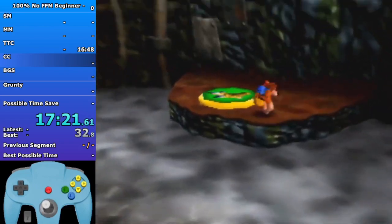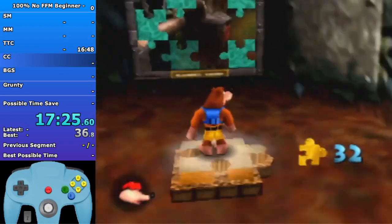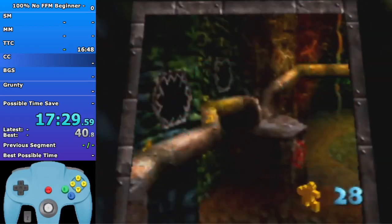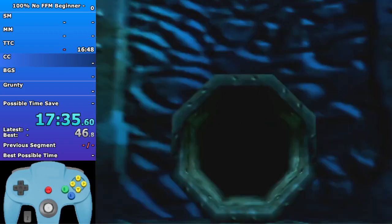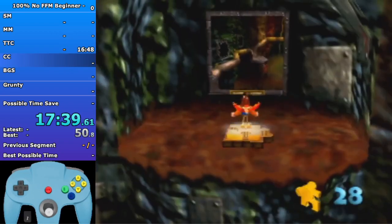Sometimes you'll get a Grunty text while you're pecking on the shock pad. You want to try to skip the Grunty text right before you use the shock pad, because if Grunty's talking while you try to enter the puzzle pieces it'll delay Bottles' text. You want to be able to skip Bottles' text as fast as possible. Now we're gonna go open the cauldron, then enter Clanker's.